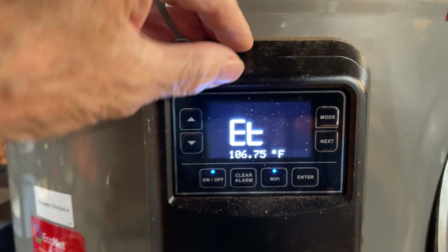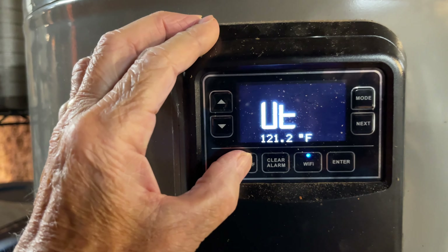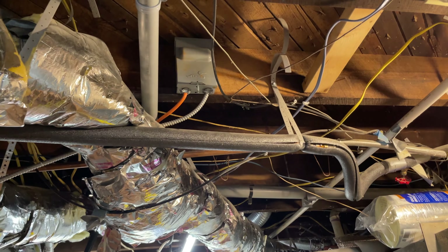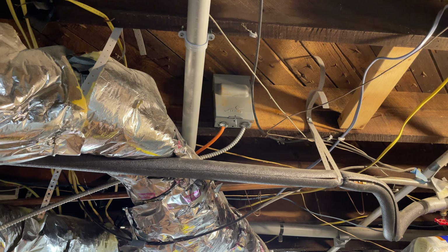Let's get out of this sensor mode somehow. I'm going to power down the unit by disconnecting it anyway, since I need to replace that thermistor.